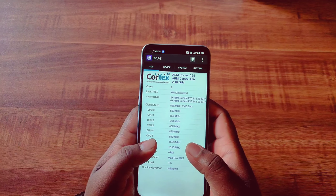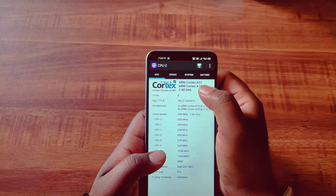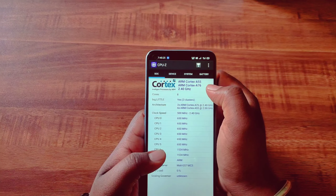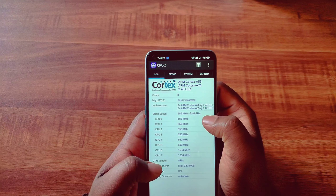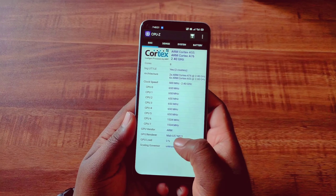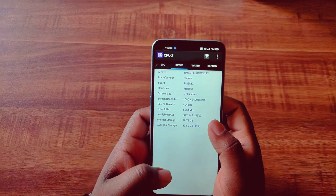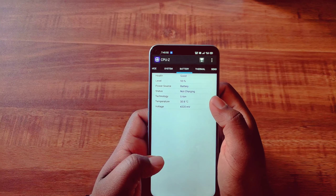Now for the gaming review. The processor is 4 high-performance ARM Cortex-A76 cores and 4 efficiency ARM Cortex-A55 cores at 2.4GHz clock speed, with a Mali-G57 MC3 GPU. With 6GB RAM, about 1GB RAM is used by the system, leaving around 5GB free for gaming. Battery was at 93% at the start of the gaming test.